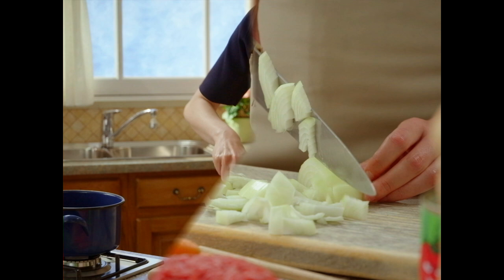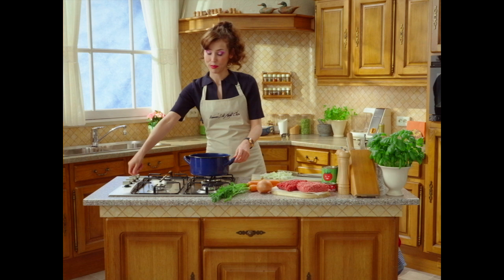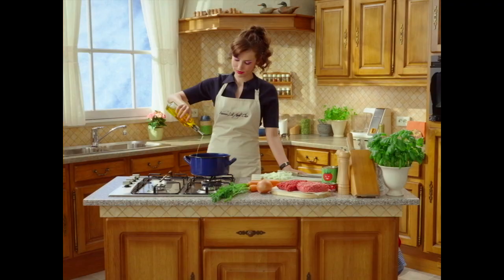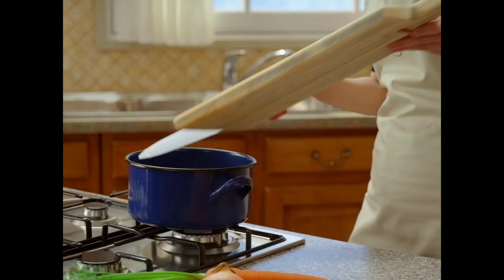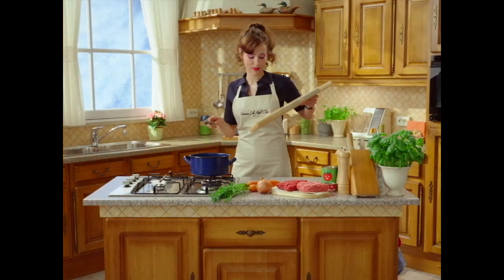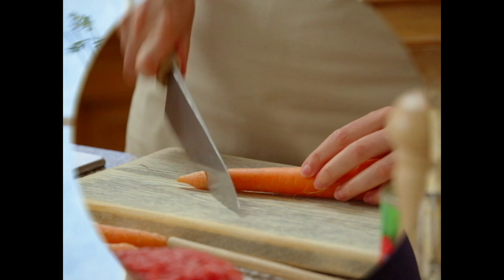First, we diced this sucker. Medium heat. Some olive oil. Onion in. Carrot, nice and thick.